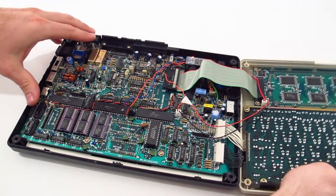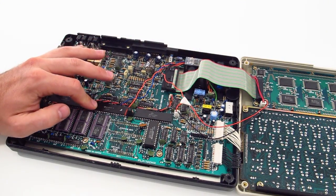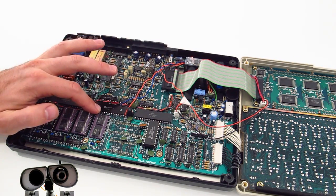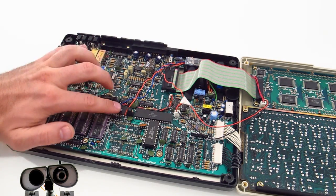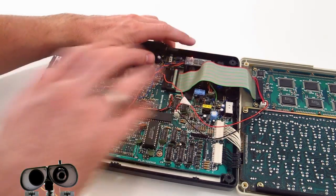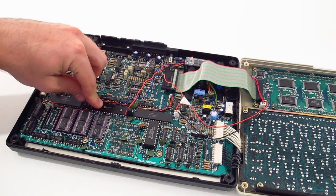I noticed there's a 6402 UART chipset inside of it. After looking at the datasheet, there's a TTL output on that chip, which means I can intercept that and hook up — look in the corner — a Bluetooth module. So a 9600 baud Bluetooth module connected to the TTL, the 6402.